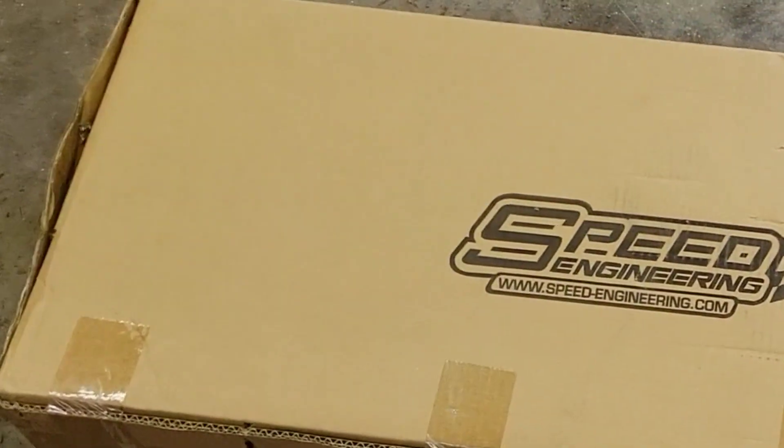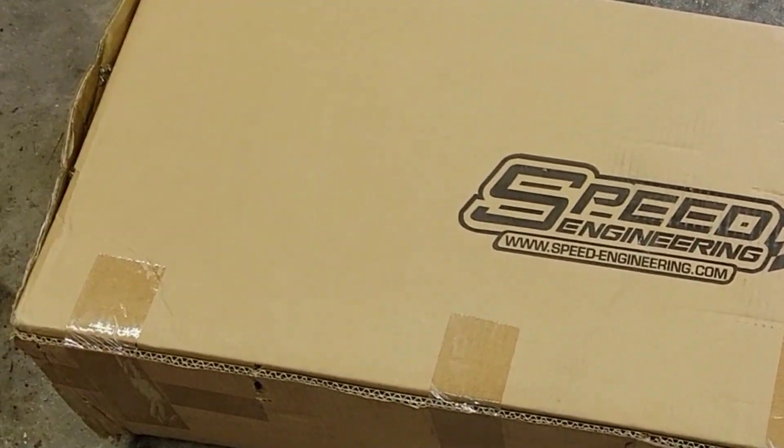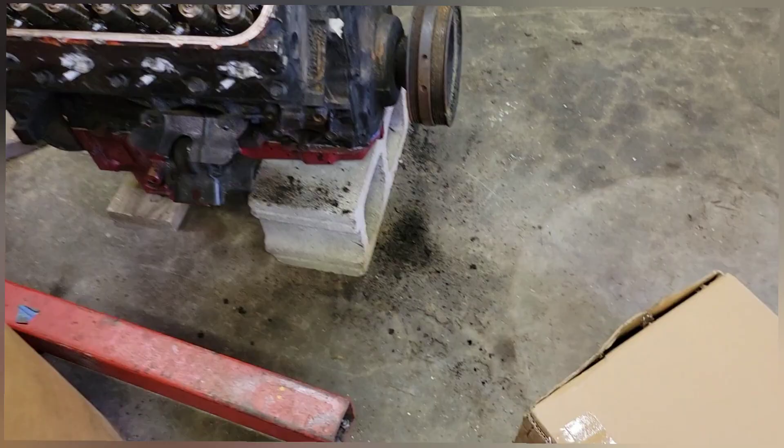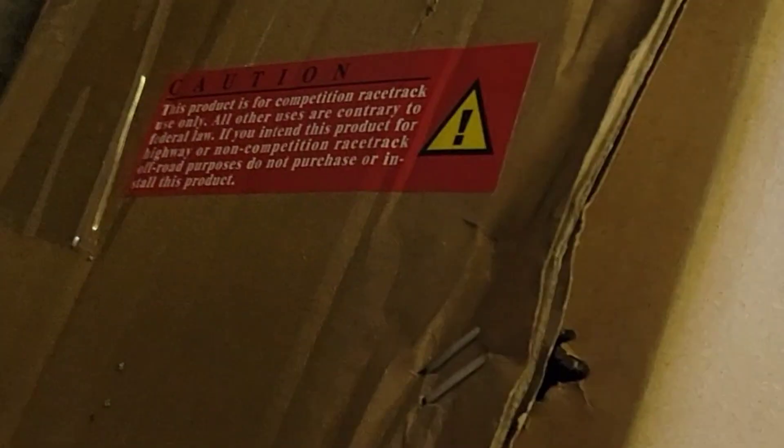Welcome back everybody. Today we are going to be opening up the package that I bought from Speed Engineering — the headers that we are going to be using to put the 5.3 into the Camaro. These just came in today and we are going to go ahead and get to unboxing them.